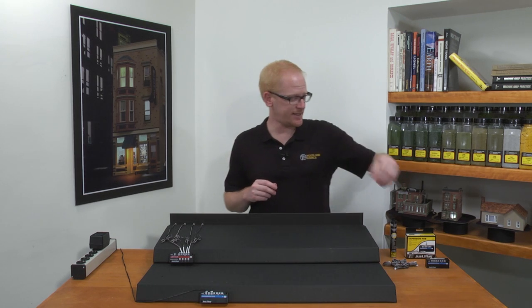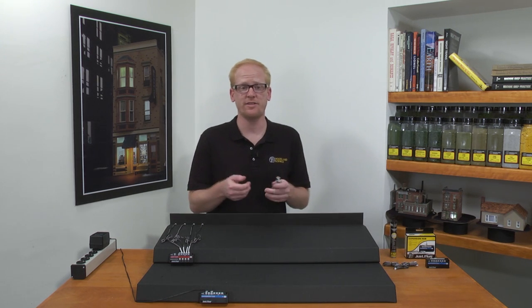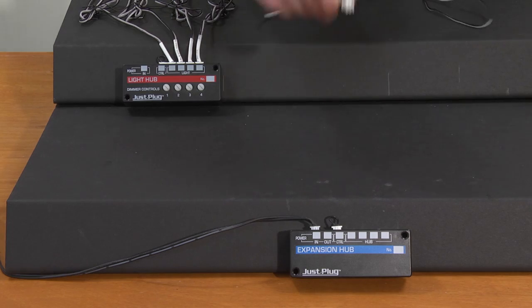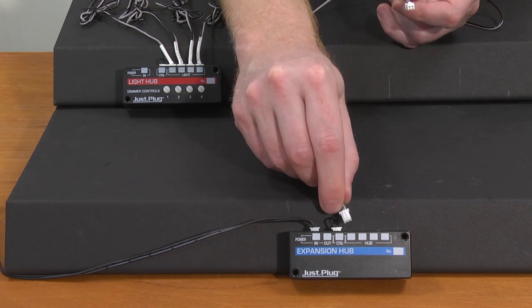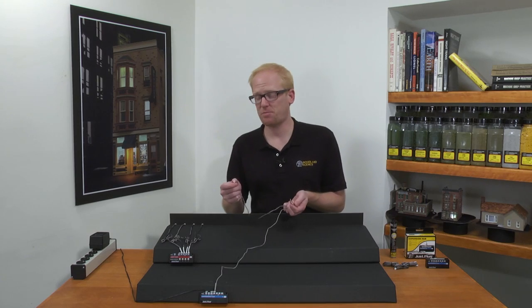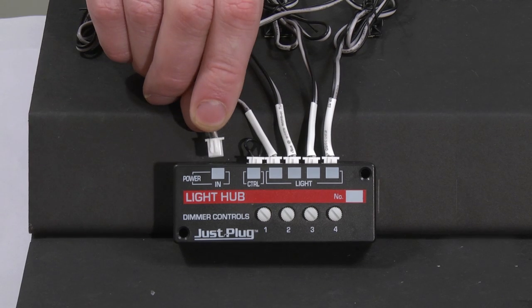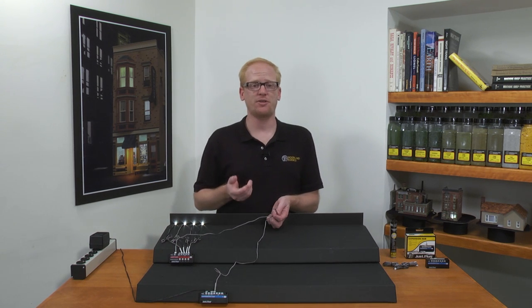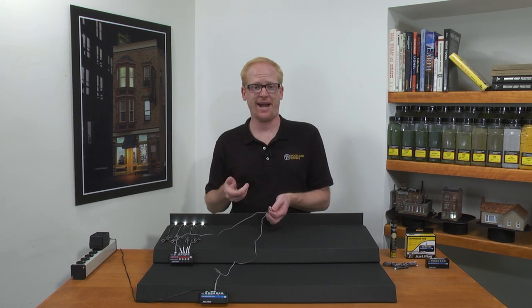The connecting cables connect expansion hubs to light hubs as well as two additional expansion hubs. Plug one end of the connecting cable into one of the four hub ports on the expansion hub, then plug the cable into the power in port on the light hub. Next, I will secure my wire using a wire mount from the tidy wire kit.